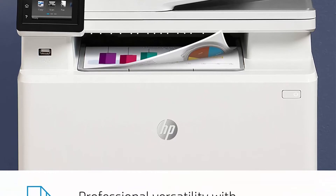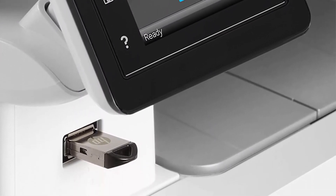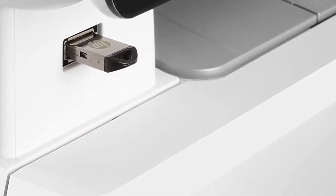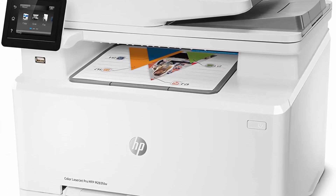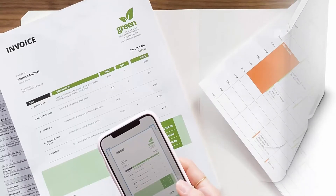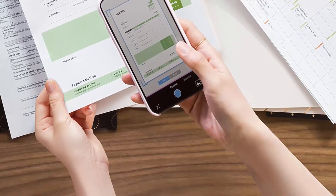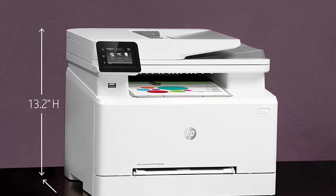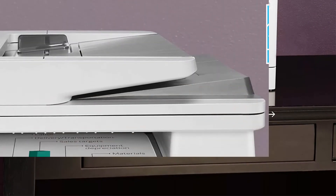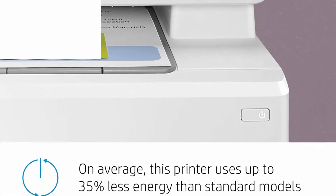This color laser printer works with letter, legal, executive, officio, 4x6-inch, 5x8-inch, A4, A5, A5R, A6, B5, B6, 16K, postcard, double postcard, envelopes Note 10, B5, C5, DL, and Monarch. Includes 1-year limited hardware warranty with 24-hour, 7-days-a-week web support.